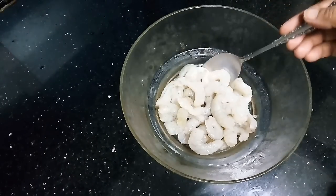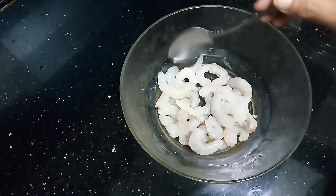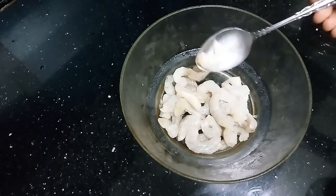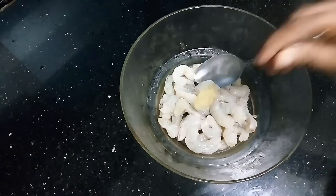To make the chili garlic prawns, I have medium-sized prawns, 250g weight. If we count 30-35g, this is medium-sized prawns. I will add half teaspoon ginger-garlic paste.